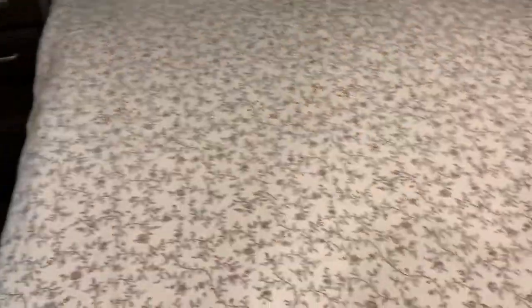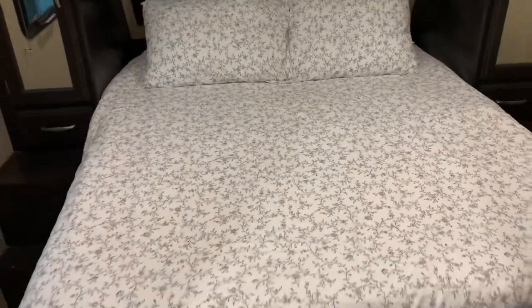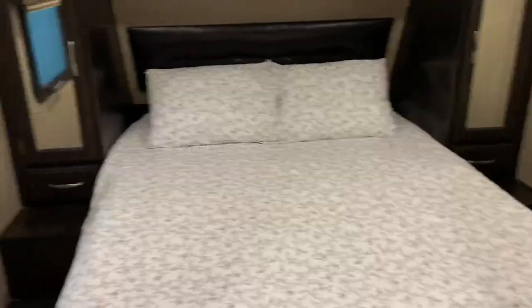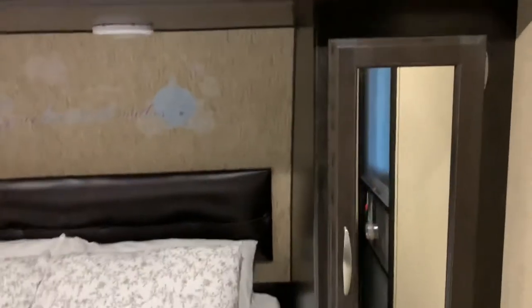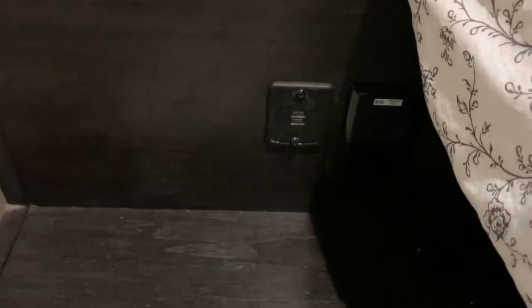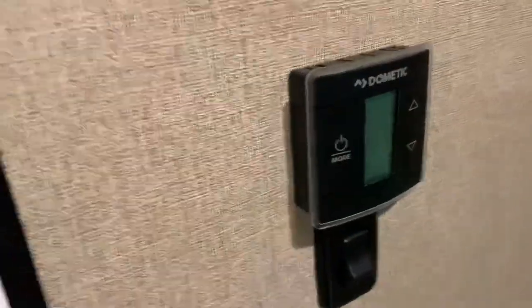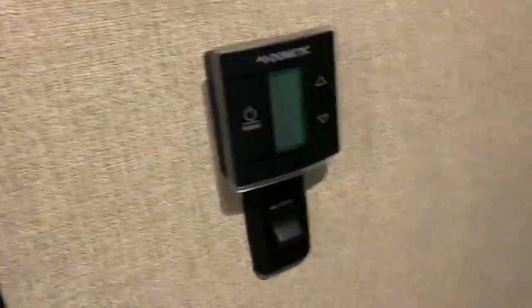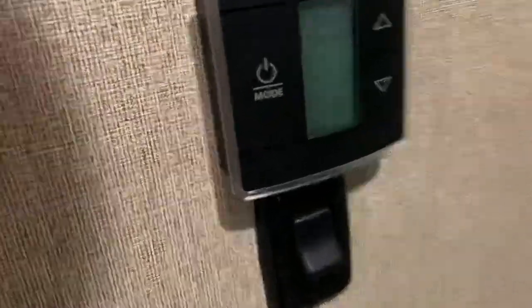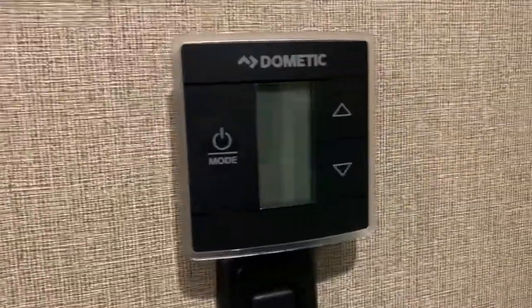Going into the bedroom, we have a brand new mattress — we keep everything new and clean — six pillows, and plenty of storage on this unit. You have a USB outlet and a regular plug outlet. Now we come to the thermostat. Right now I'm hooked up to my garage outlet, a 20-amp 110 outlet. I'll make a separate video on just the thermostat.